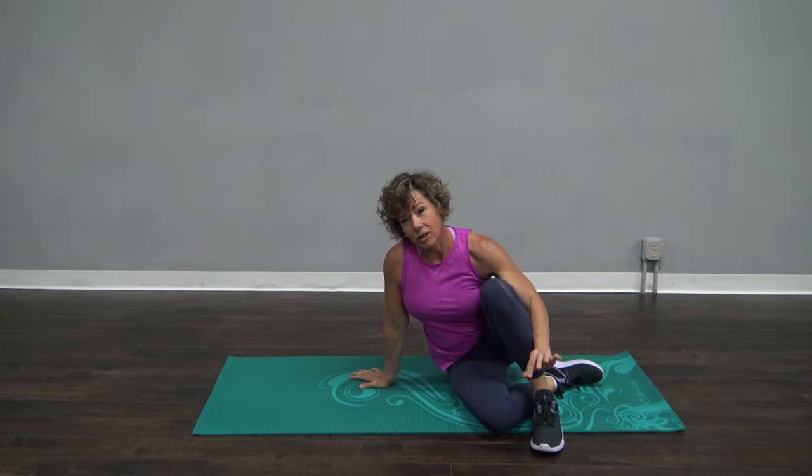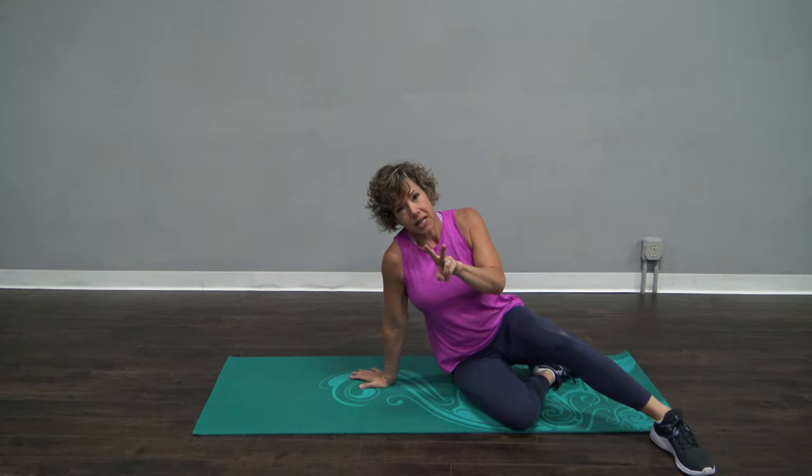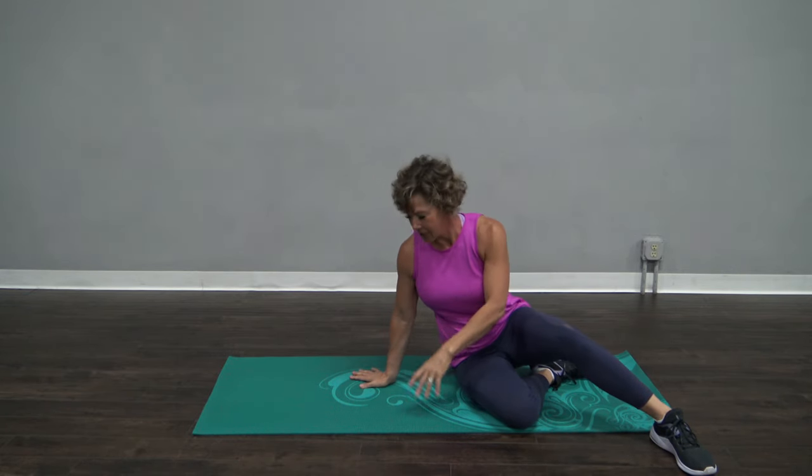Today's all gonna be about oblique work. The oblique is the side of our core. We're gonna do two exercises on both sides and call it a day.